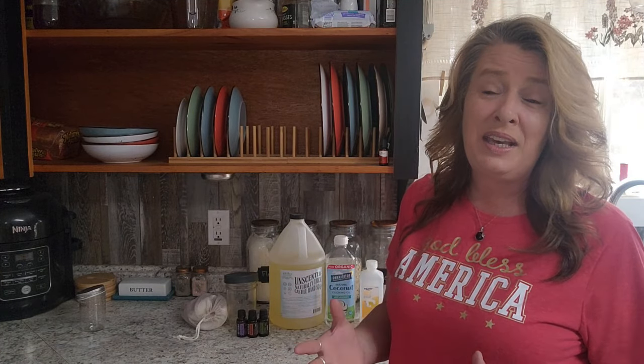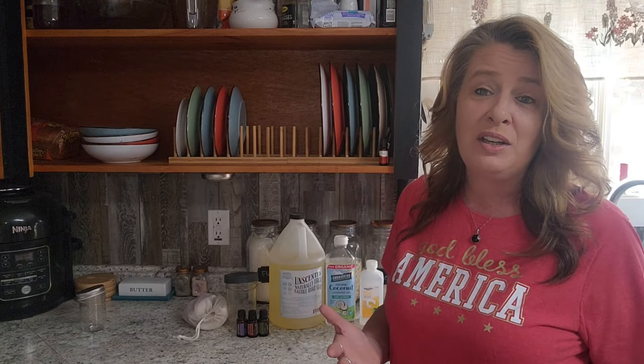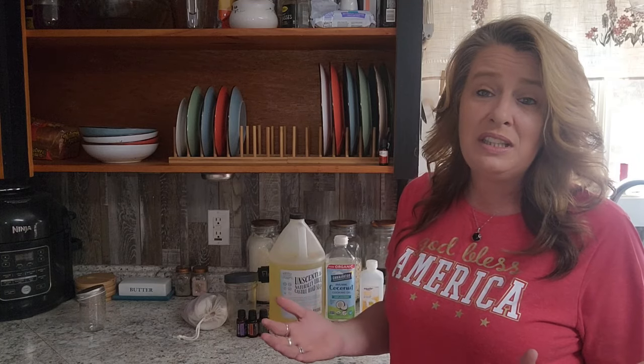We absolutely love simple DIYs. I think they are the best when you can do it yourself — make it homemade and you know exactly what's in it. You don't have to worry about the ingredients because you put it together yourself, and that is my favorite thing to do. Face washes can have all kinds of crazy things in them, but we have been using this simple face wash. It removes makeup really well and it is gentle on the skin. We just love it.